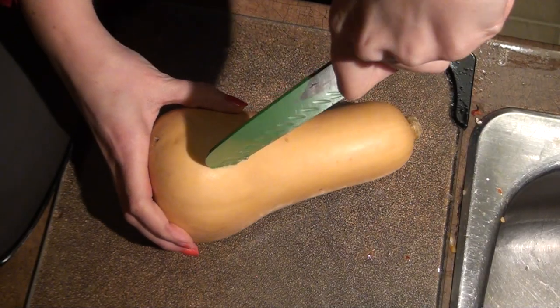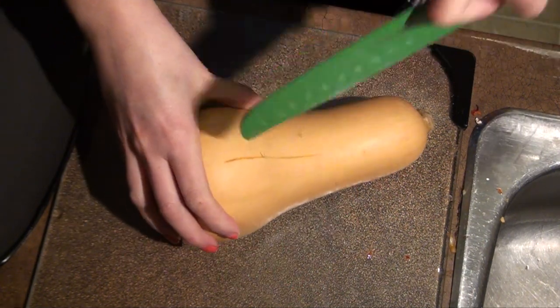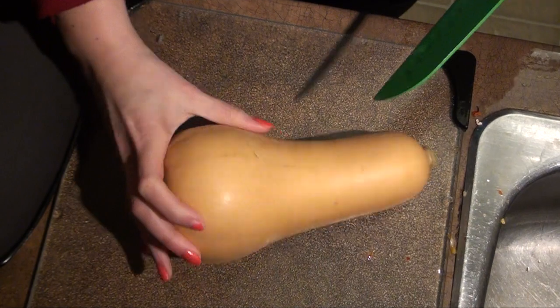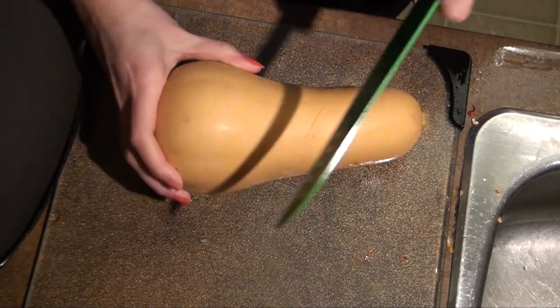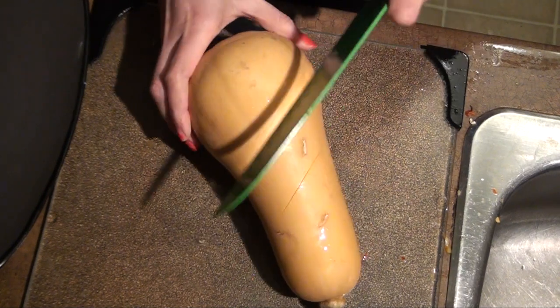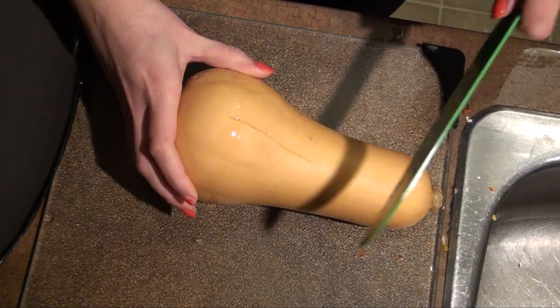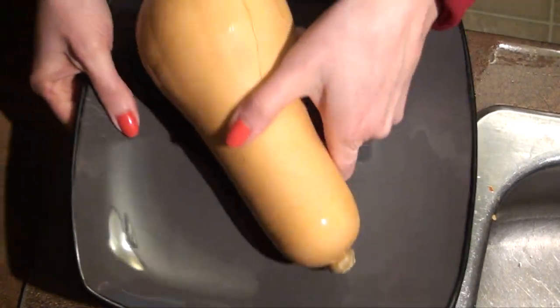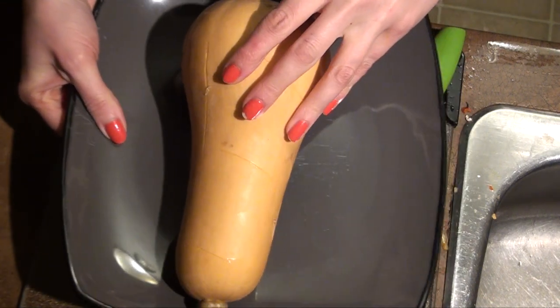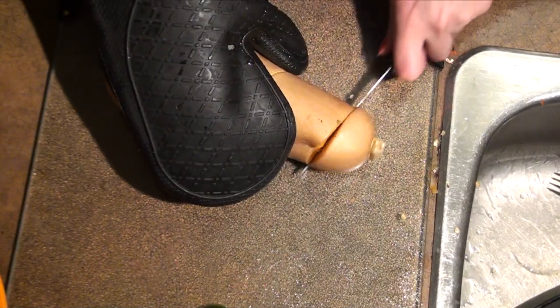For the butternut squash, I'm going to cook it in the microwave. The proper way to do it is cutting slits in it so it doesn't explode, but the easy way is just to hack it. Be careful — don't get your hand. Basically you have to cut it so the heat can escape from inside, so you don't have a butternut squash bomb in your microwave. Then put it in the microwave for about 10 to 15 minutes.